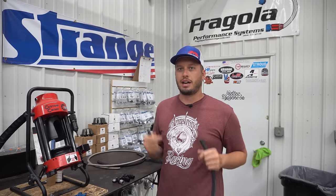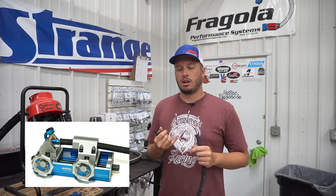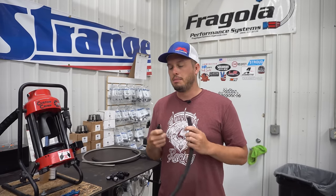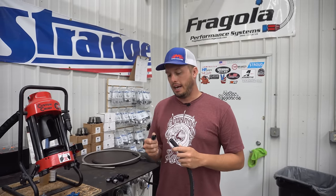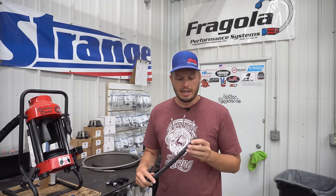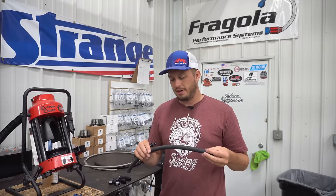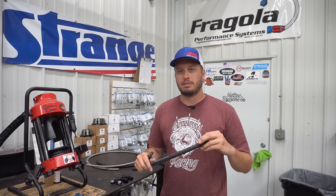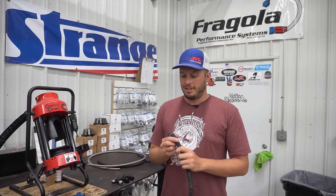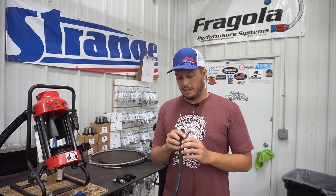There are some specialty tools — there's a company called Cool Tools; it's basically just a thing that presses the two ends together, but it is an expensive tool. My least favorite portion of push lock is it has a lack of a protective outer braiding. It's less abrasion resistant, in my opinion.